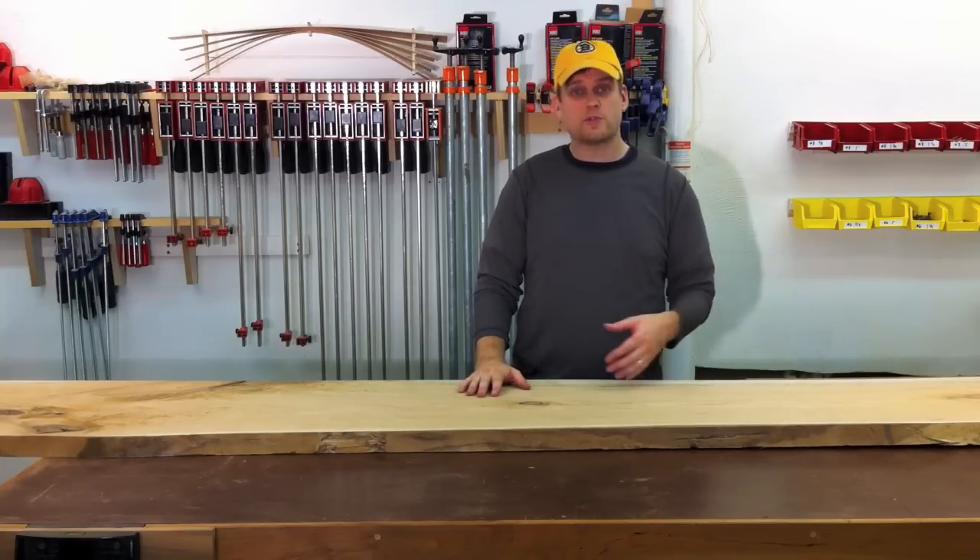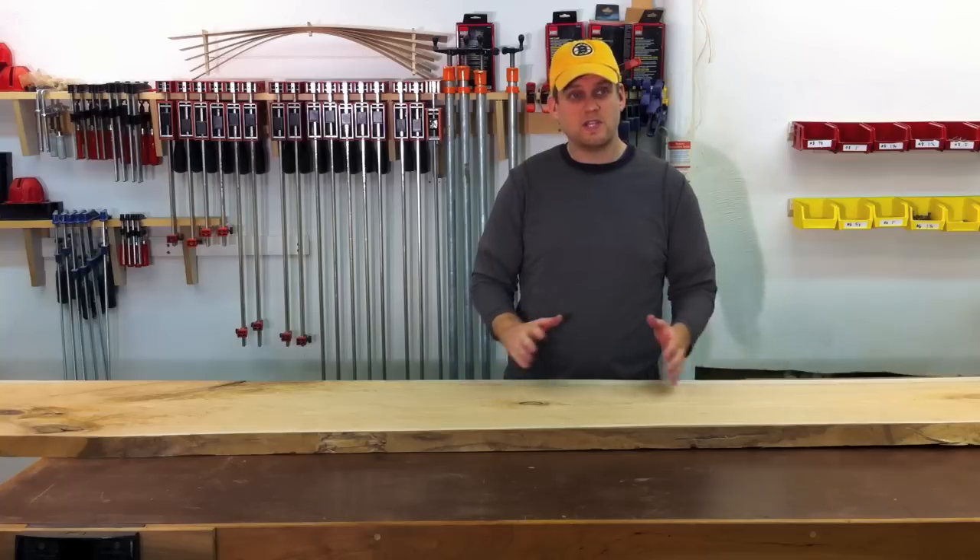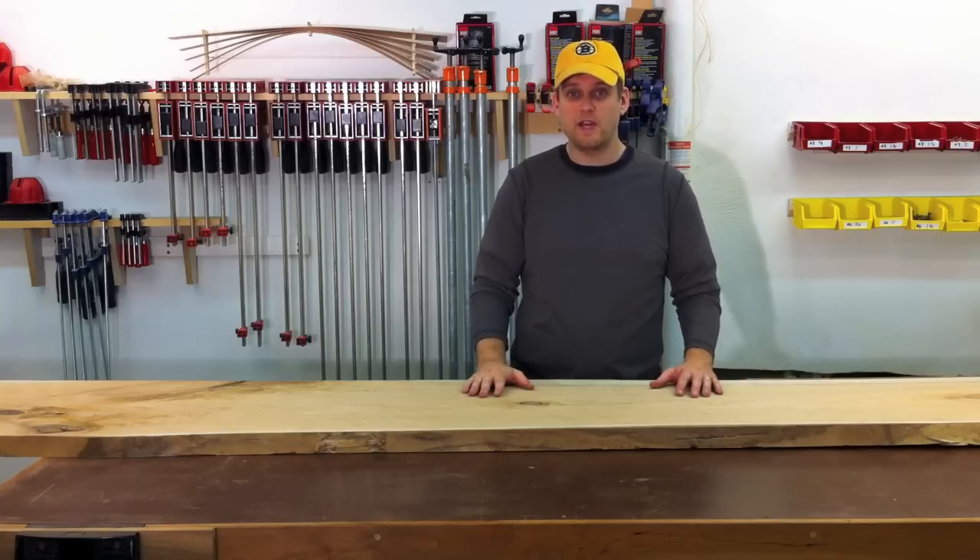I'm going to go ahead and show you some of my doodles in my sketchbook and a couple of the models I've done in SketchUp so you can see where I've come over the last few days.